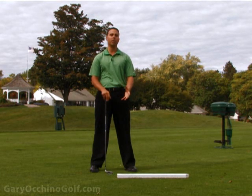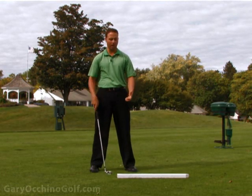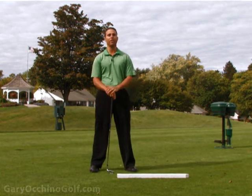This is not a swinging drill — it's just a static type drill. You wouldn't want to take big swings into the board; that wouldn't feel so good.